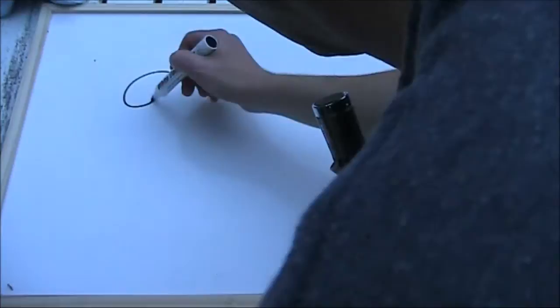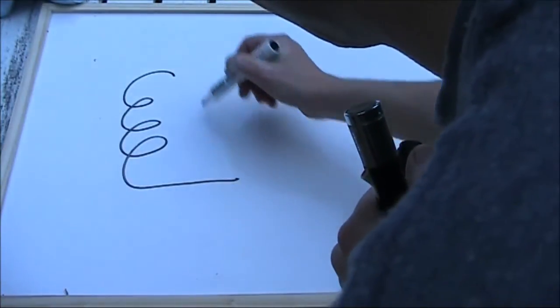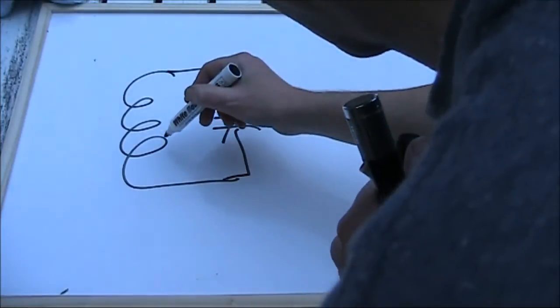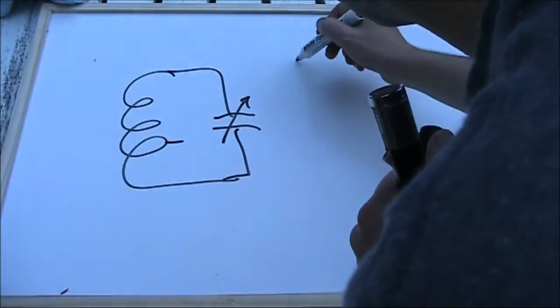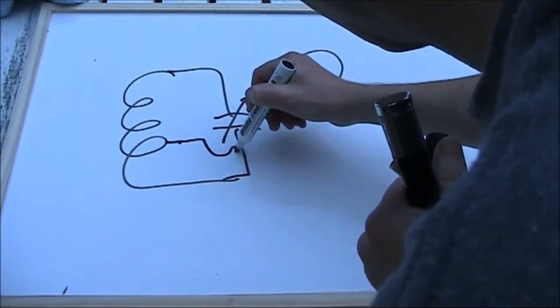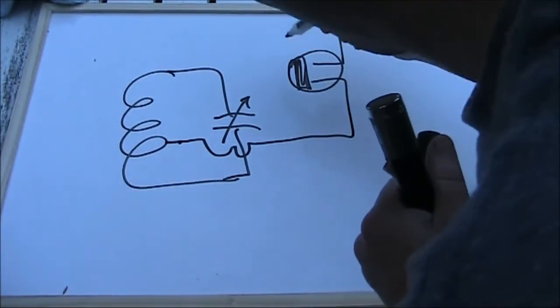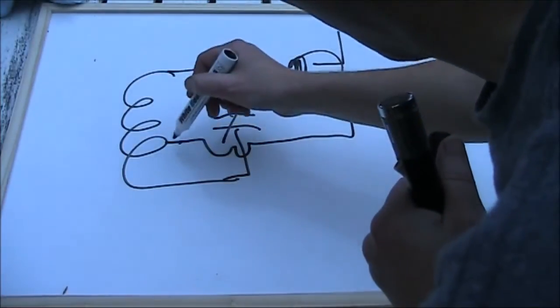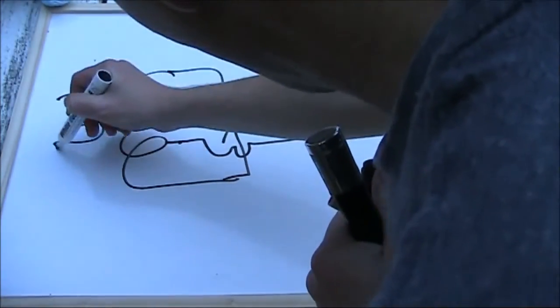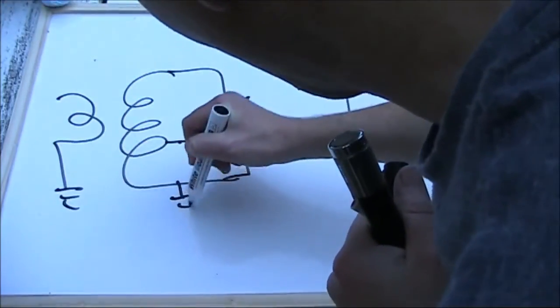Not all regenerative receivers look like the circuit I just drew. Here's another. You've got your main tuning coil still, but there's a tap on the tuning coil. That tap might actually go to the source of a FET. That's where the positive feedback gets through and you don't need a separate tickler coil. You do, however, need an antenna coupling coil as before.